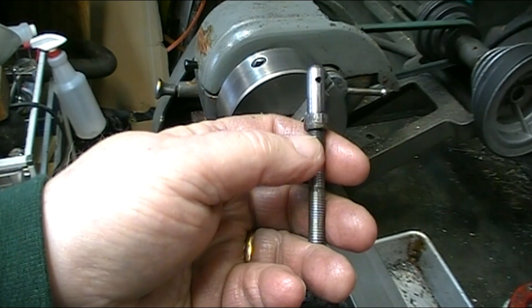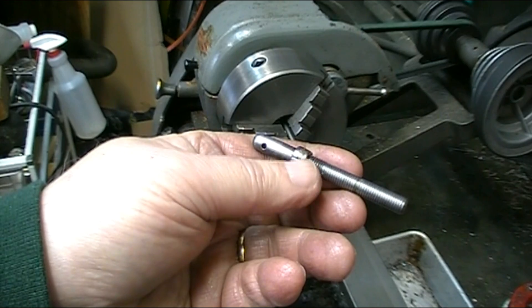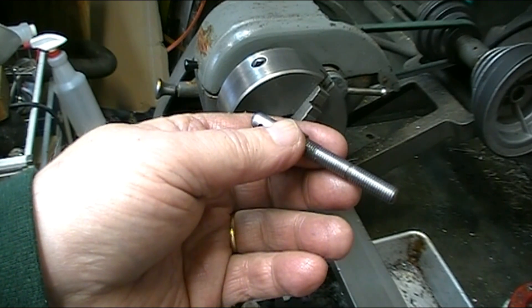Once the threading is done I'll face off the end to get rid of the center drilled hole. Because I made the overall quill an extra half inch longer, I've got to make the threaded portion a half inch longer also. So let's get started.